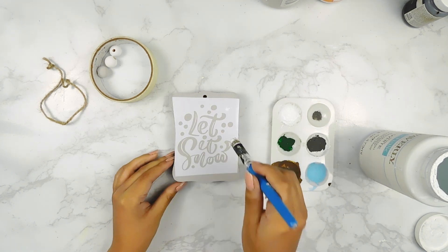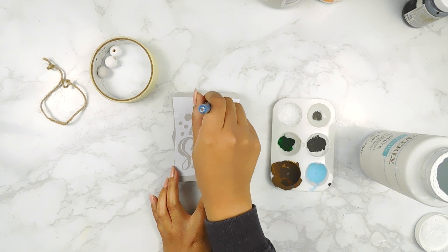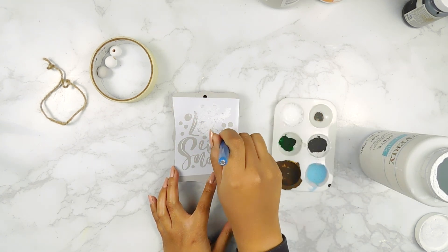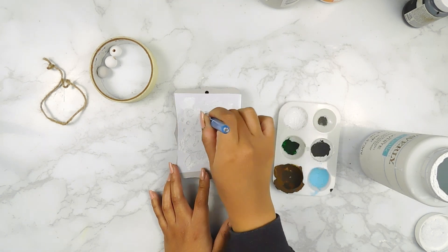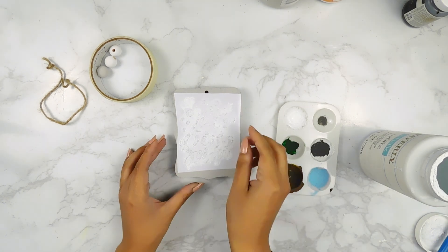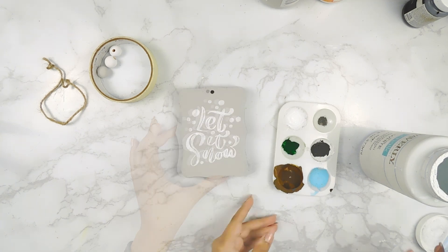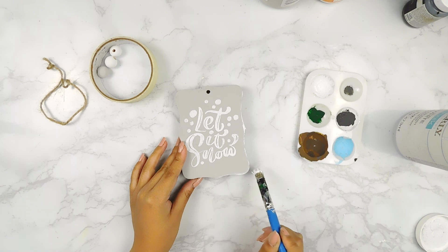And on the other side of our tag, I'm going to apply this Let It Snow stencil that I printed out on my Silhouette Cameo 4 using that same white Waverly chalk paint. Next, I'm going to go in with a little bit more of that white paint — I'm just going to distress our tag a bit.